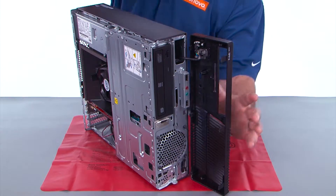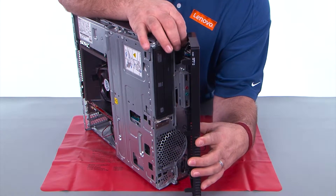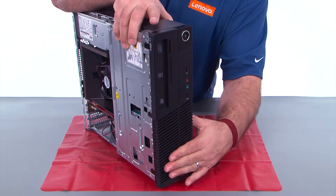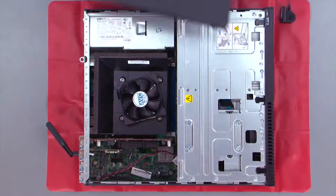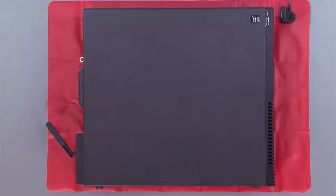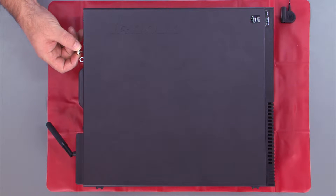Align the hinge clips with the holes in the chassis and then close the front bezel like a door. Place the cover onto the system, slide it forward, and then replace the two thumb screws.